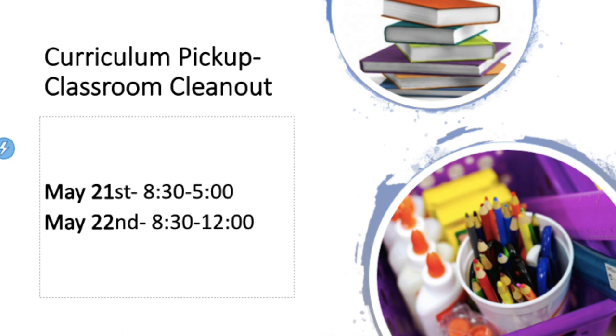Next, let's talk about the curriculum packet pickup. This Thursday and Friday — tomorrow and the next day — are the last times we're asking parents to come in and pick up materials from their students' desks and curriculum. Teachers have been very busy this week coming in and emptying out desks, so this should be the last time you need to come in. If you have library books, please bring those back with you when you come in to get the rest of the materials.